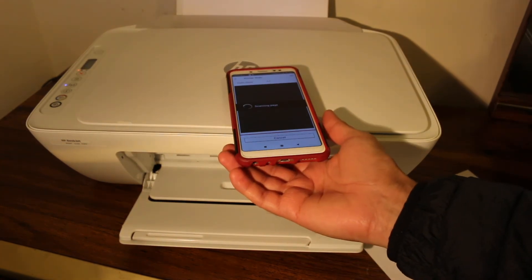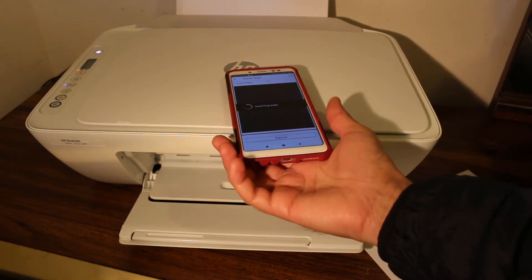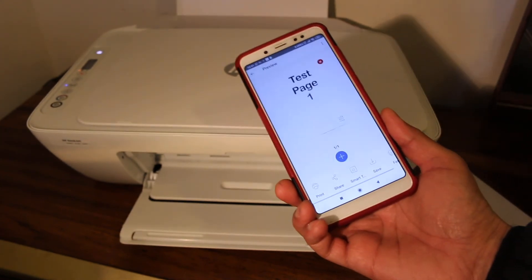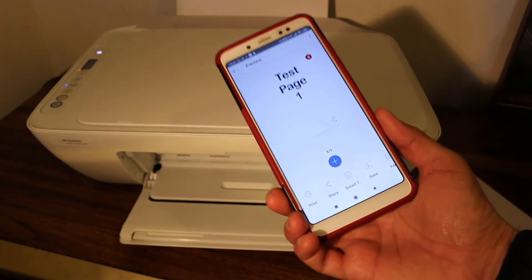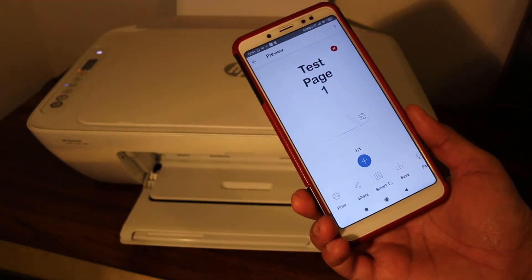This is the built-in Wi-Fi system of this printer which we can use for wireless print and scan. You can see the test page here — scanning has been done. You can add more pages and save it in different ways. Thanks for watching.